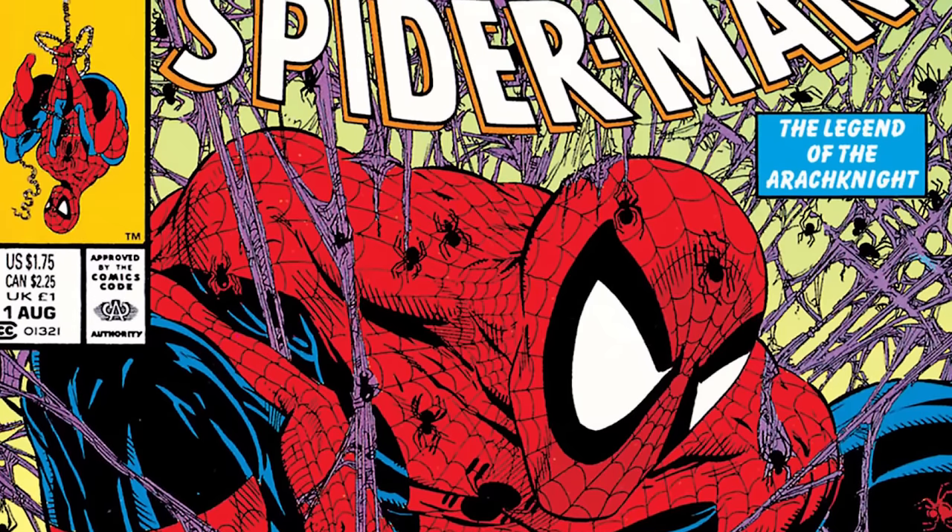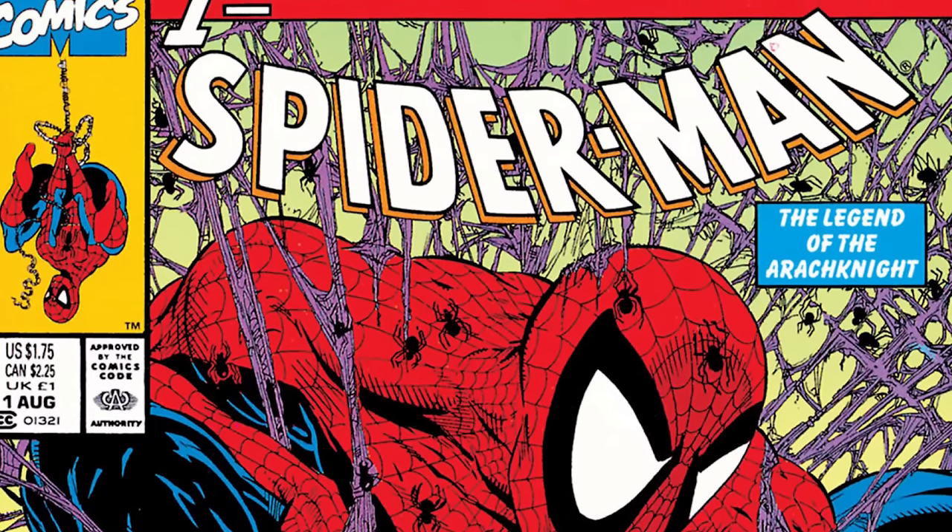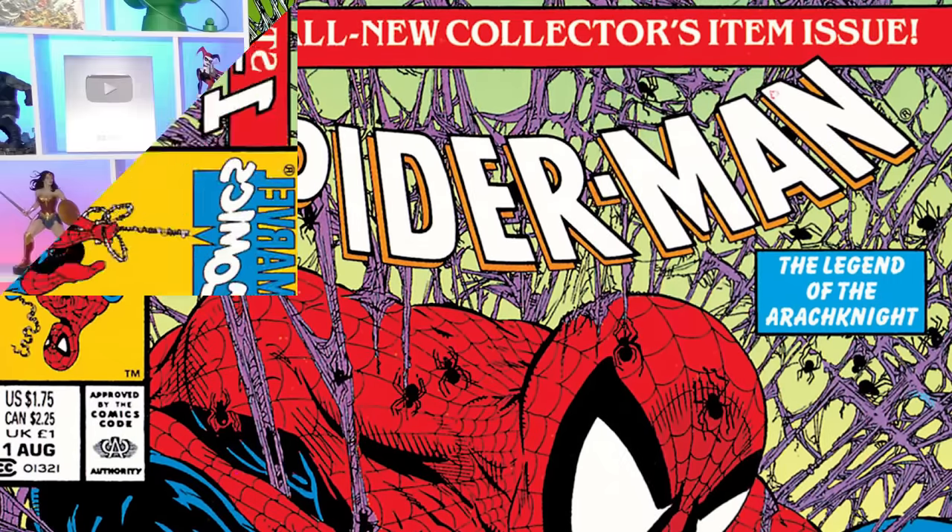It was the adjective-less Spider-Man book that was launched essentially to keep Todd McFarlane from leaving and forming Image. He had been doing the detailed webs already.